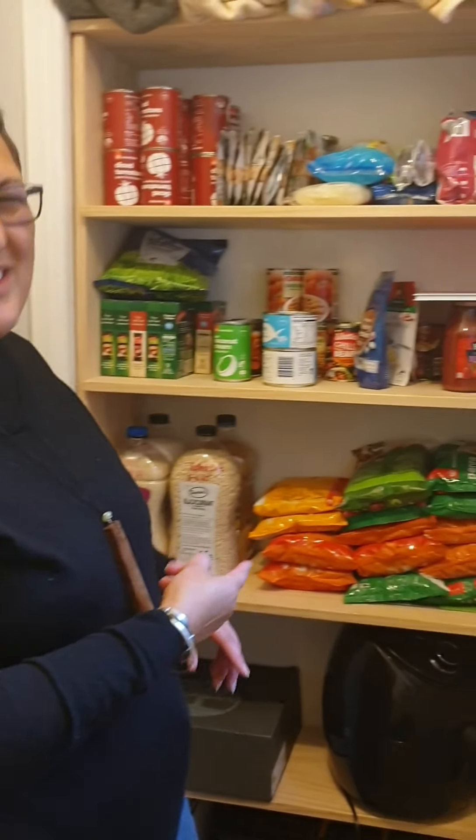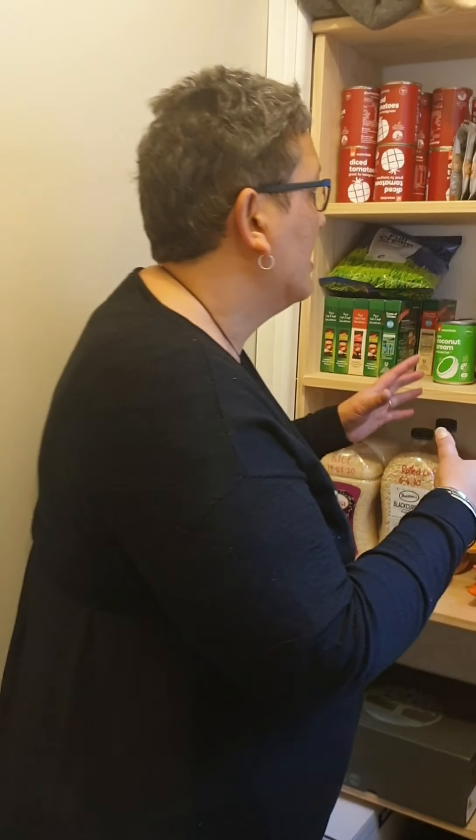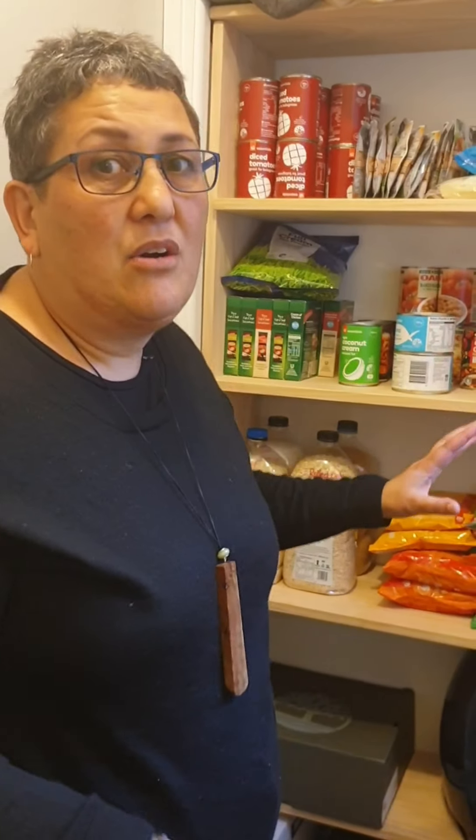Koutou everybody, welcome to my shelf! I had this built at the beginning of the year just so that I can get some other things and keep some of our food storage covered here. Now I'm showing you this very short video to impress upon you how much you can buy for five dollars a week over four months.